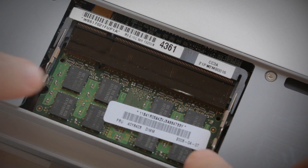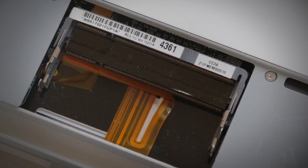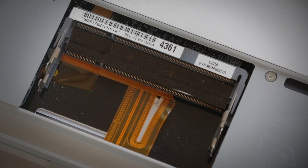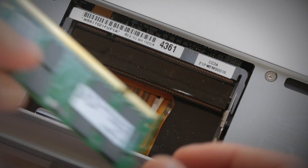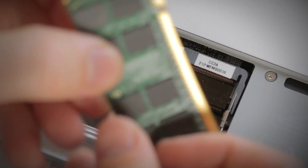If you're installing two memory modules, do the same with the second memory as well. This can sometimes be next to, or even underneath, the first memory module you removed. When installing the new memory, it's important to notice the alignment notch on the memory that lines up with the notch on the memory slot in your computer.